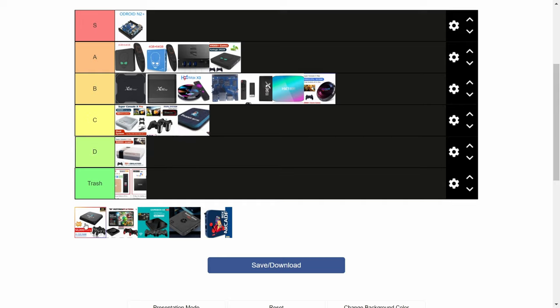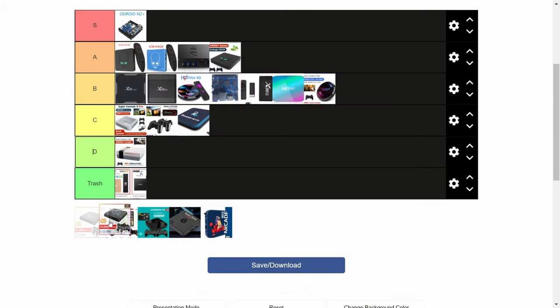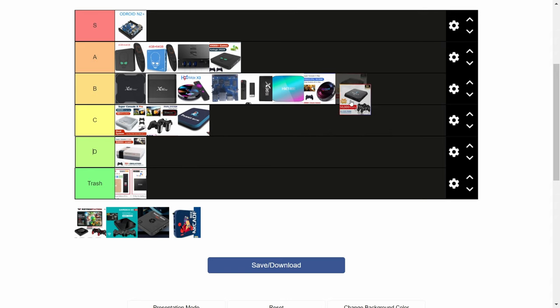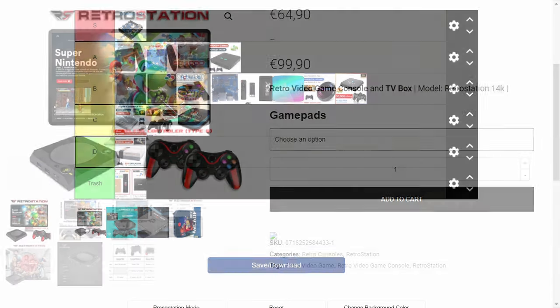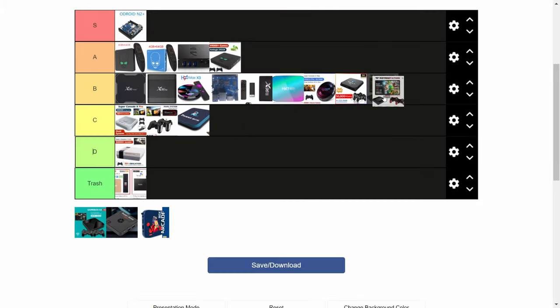Next up, the Porky Box Pro. They're trying to sell this for $230. You can see from the shape that this is the X96 Plus Max that we had on earlier. It's the 905X3, so this is a B. Next up, the RetroStation 14K. Again, it's a repurposed X96 Plus Max. We had this on our channel last year in our video review. We're going to put this in the B tier.